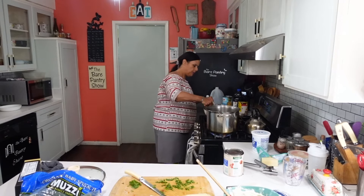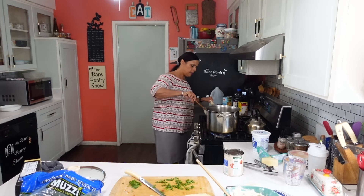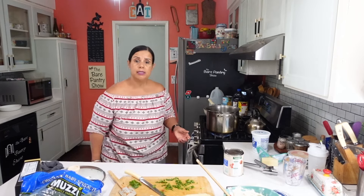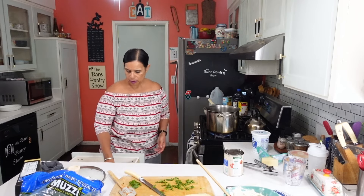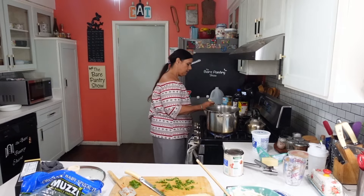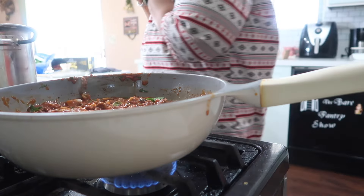This part is pretty much done — we want to taste it though. If it's too thick, add some water to it. We want to taste it for salt and pepper. Well, we know the pepper is going to be good, so taste it for salt.